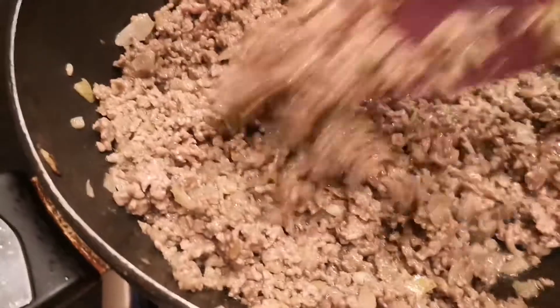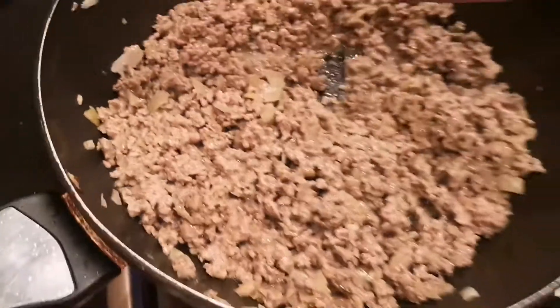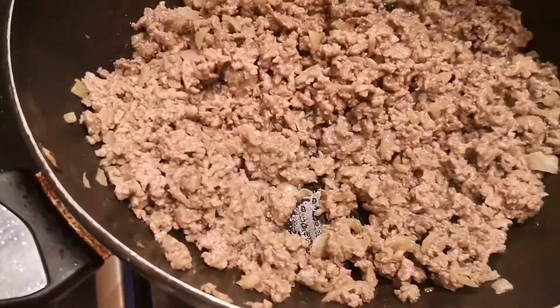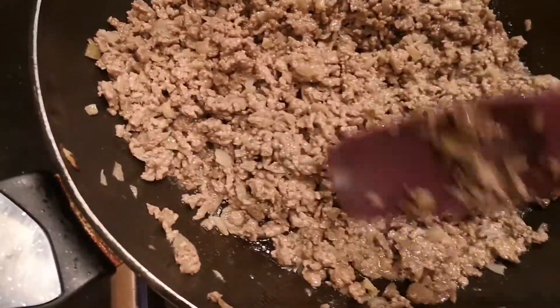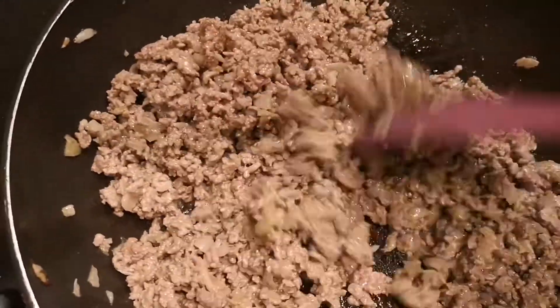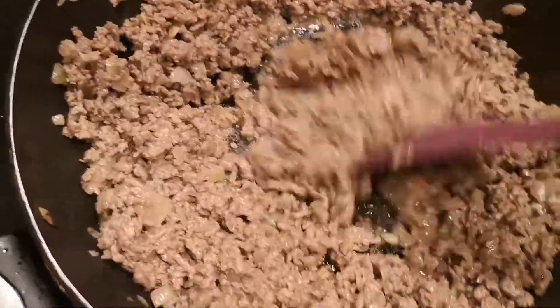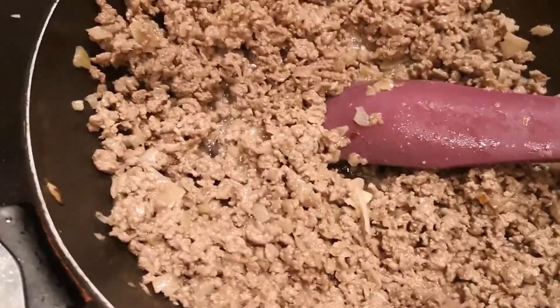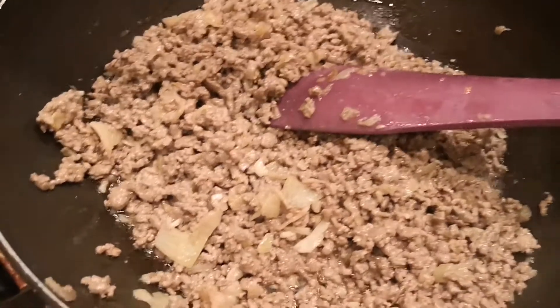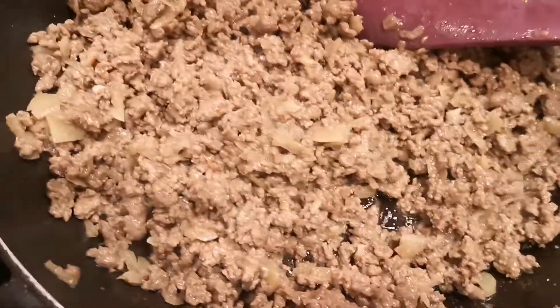Hayaan natin siya hanggang mag-oily. I think we holdáian natin siya hanggang mag-oily. So ito, nag-oiler na siya, malabas na yung mantika niya. Ilagay na natin yung tomato sauce.